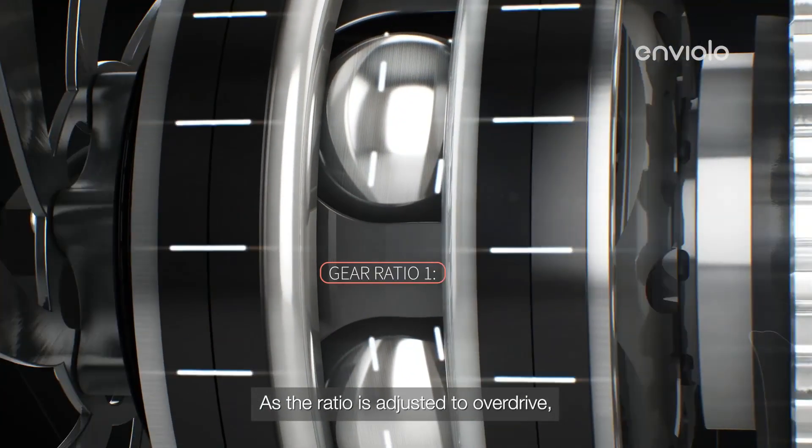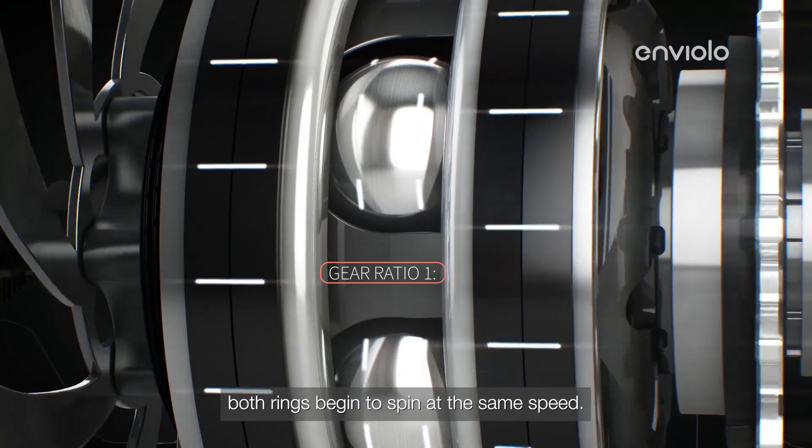As the ratio is adjusted to overdrive, both rings begin to spin at the same speed.